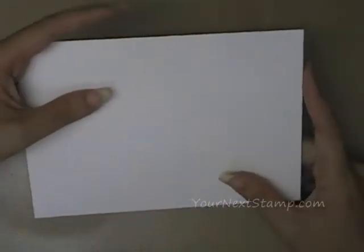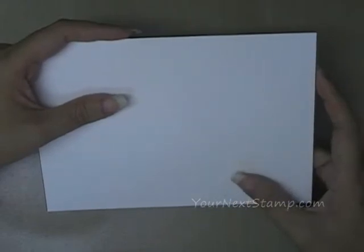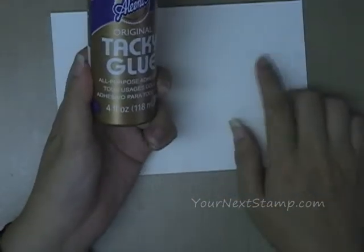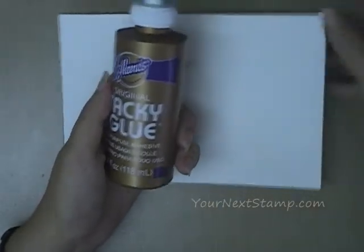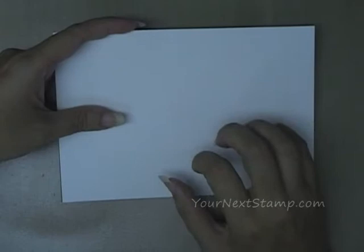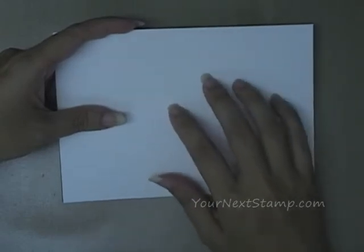I chose the size of five by seven. You can choose any size you want of course. Just to let you know, what I used to glue this down was tacky glue. It has to be something that can withstand heat if you're going to use a heat gun to dry it. Some double stick tapes don't resist heat, so I wouldn't recommend using those to stick your watercolor paper down to your chipboard.